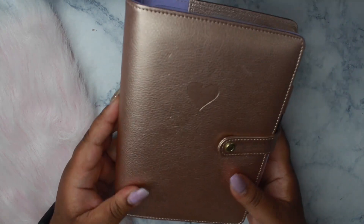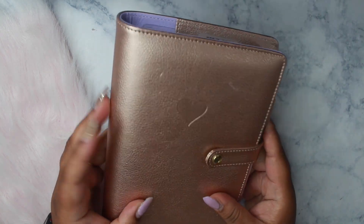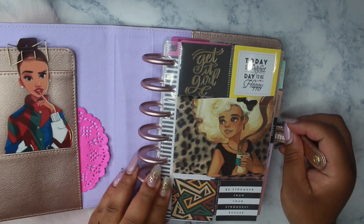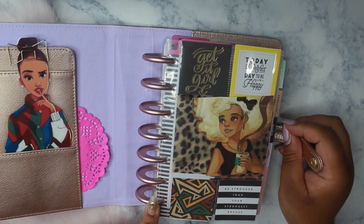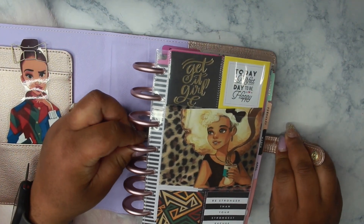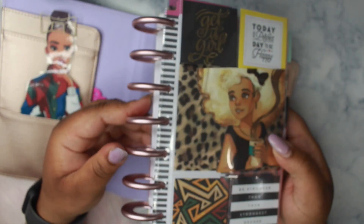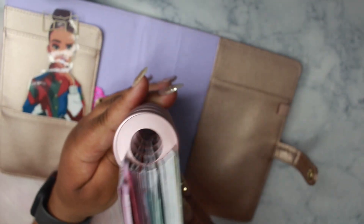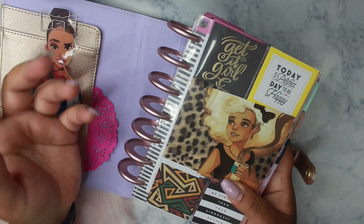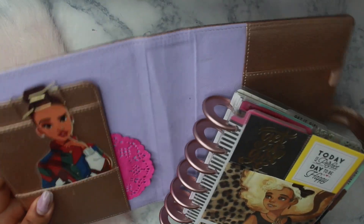So I picked up this rose gold mini happy planner deluxe cover — I absolutely love it. I also put larger discs on. These are Disc Agenda rose gold 1.65 discs and they worked out perfectly. I was going to order the happy planner expander discs but they were a bit too large; I wouldn't have been able to close my cover.